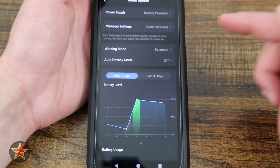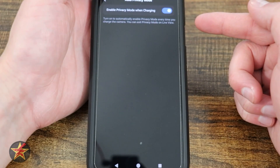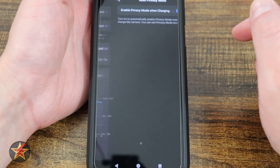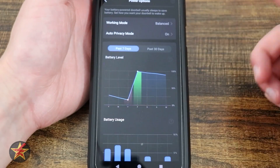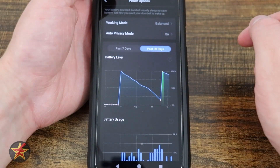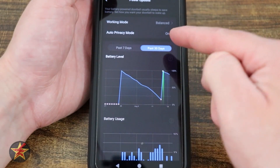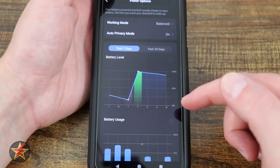Coming down, we have auto privacy mode — currently turned off. If you enable it, it will turn on automatically every time you charge the camera, which is great because you don't want it recording while it's in the house. Here we have our battery levels over the last 7 days, and dragging out to 30 days you can see charge, degrade, charge, and degrade cycles from thorough testing.